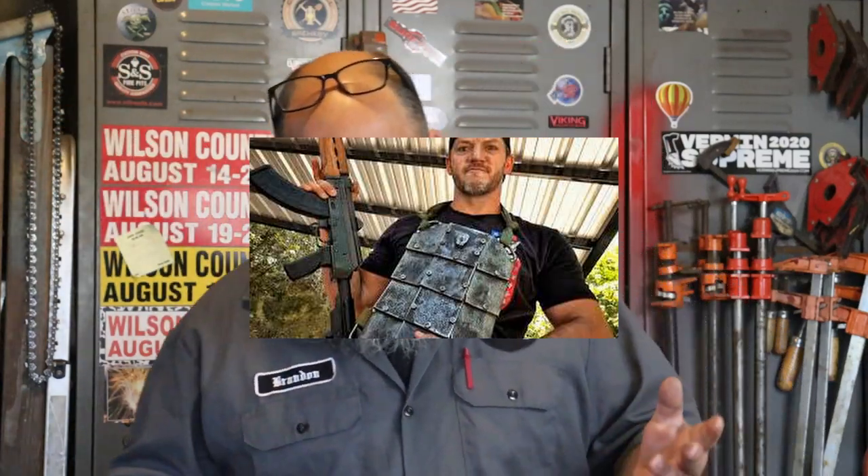Hey y'all, it's Brandon with Boogie Forge. Last summer I made some ballistic armor from a gas cylinder. I cut the cylinder, flattened it out, hardened it, tested it, and then cut out several more pieces and made a semi-flexible chest piece that was hardened to the point that it would turn away bullets. I sent it down to Matt at Demolition Ranch and he tested it — it was a big hit, and that was just for fun.